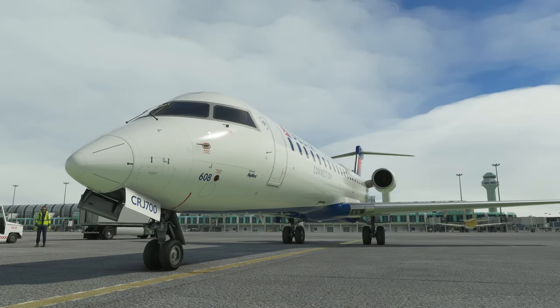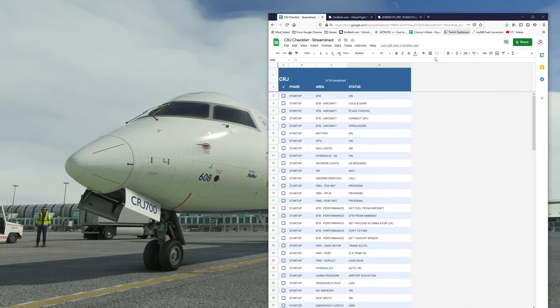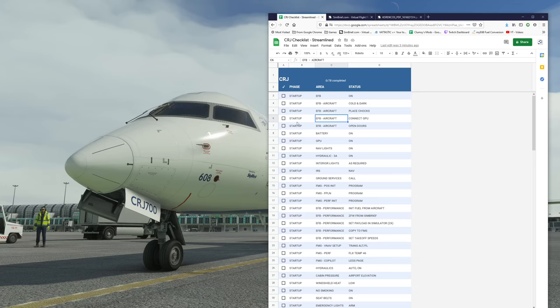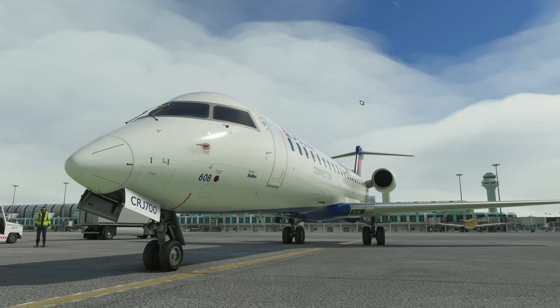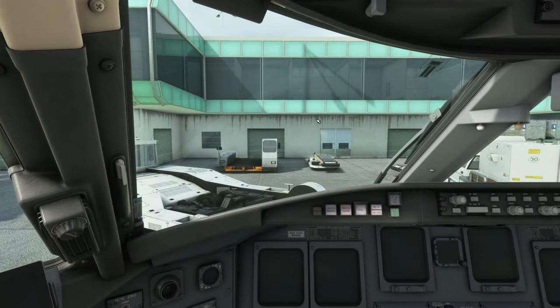Hey guys, welcome back to Microsoft Flight Simulator. I've been enjoying the CRJ so much that I've been streamlining a checklist of my own. It puts in the essential things and gets rid of the non-essential fluff, so we can start up faster but still from a cold and dark situation. I'll share the link to that checklist when it's in a ready state.